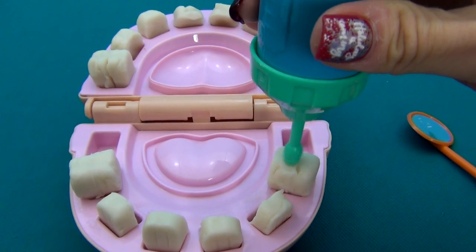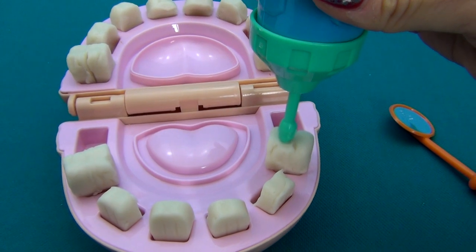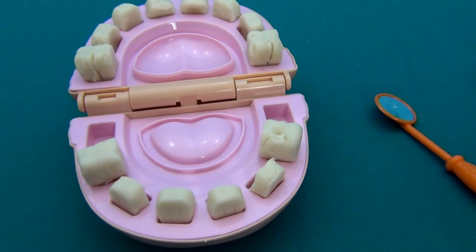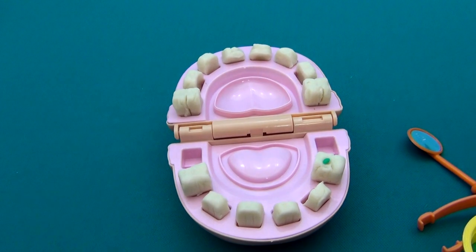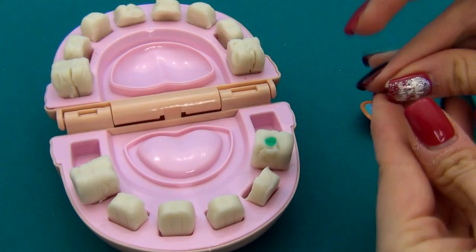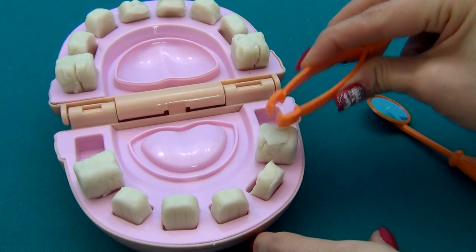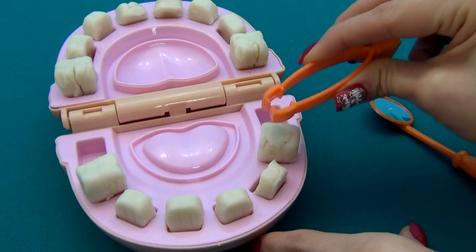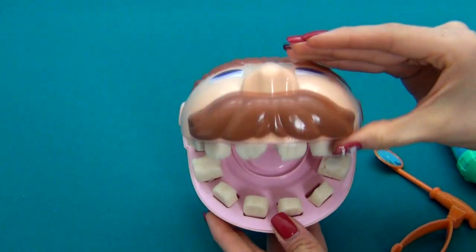A little bit more. It's enough. I'll put first some medicine in the hole — like this. And now I'll cover it with tooth filling. Like that. Does it feel better? Much better! I don't feel any pain at all. Great! Thank you!